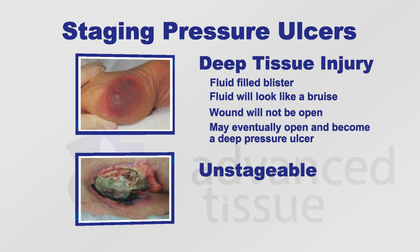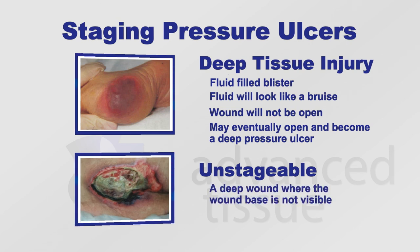Sometimes you cannot stage your ulcer. If your ulcer is covered completely with eschar or slough and you can't see the wound base, then you would document that as an unstageable pressure ulcer. Until the doctor debrides that wound and you can see the base, you're unable to know if there's bone or tendon present.